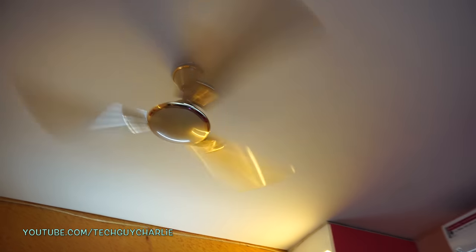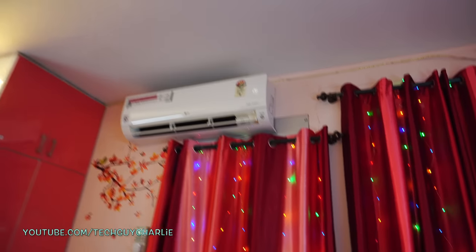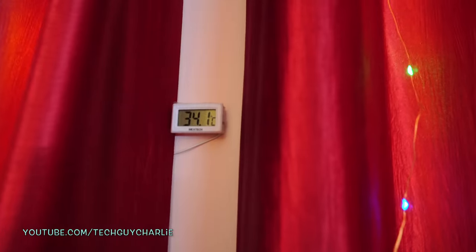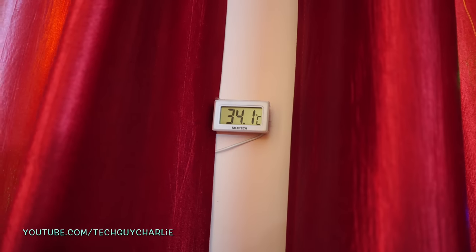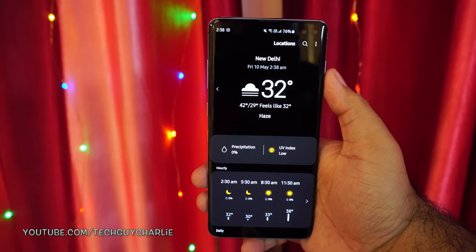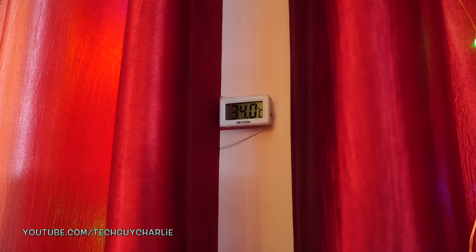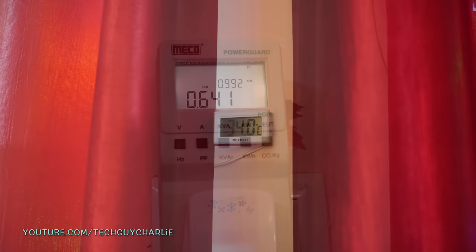I do use my ceiling fan, which helps circulate the cool air from the AC. The outdoor temperature right now is 34.1 degrees Celsius. The weather app is showing 32 degrees Celsius at 2:38 AM. The location I live at is slightly warmer than usual.